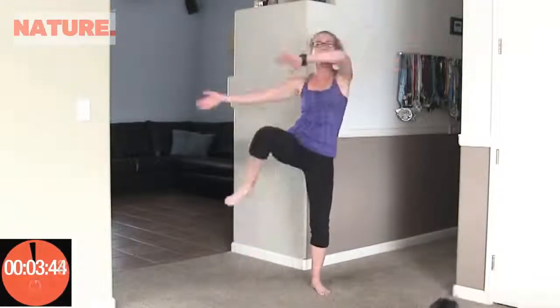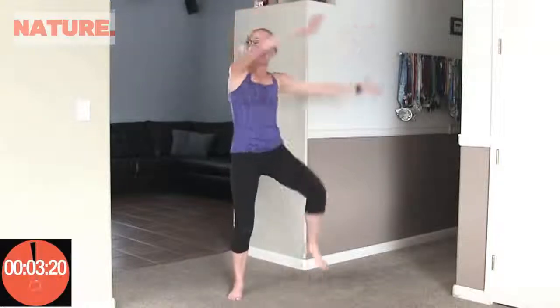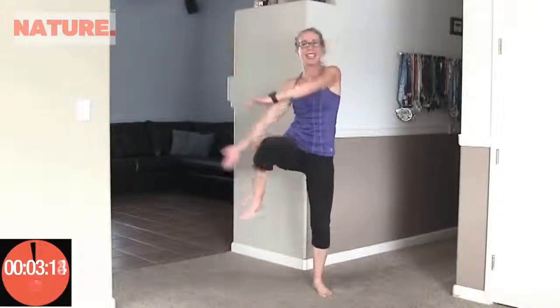Coming up next is rainbow jacks. Now sometimes I have two different exercises that I call rainbow jacks — sometimes we do a curtsy lunge and sometimes I do a leg up. Today we're doing the leg up version. I wanted these to go nice and quick, so up and up. Counting up to 20. Awesome.